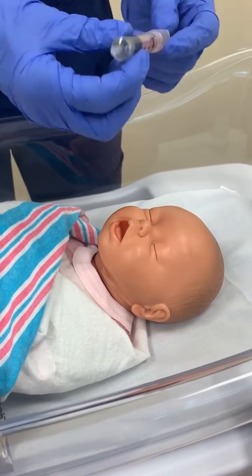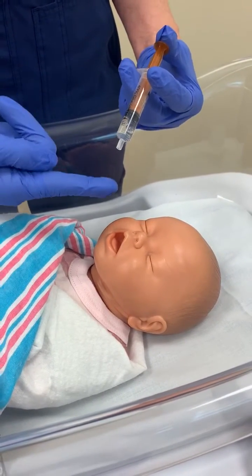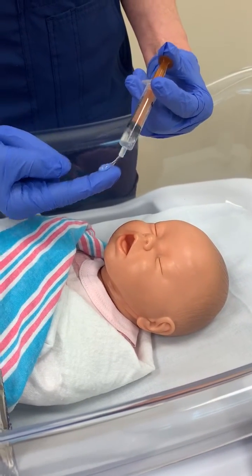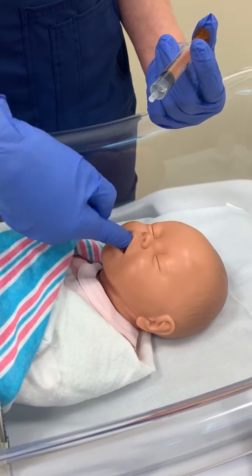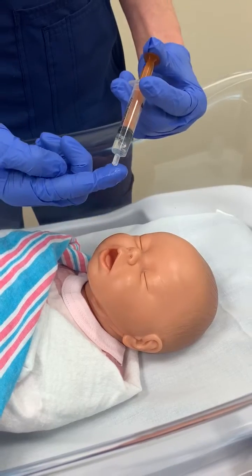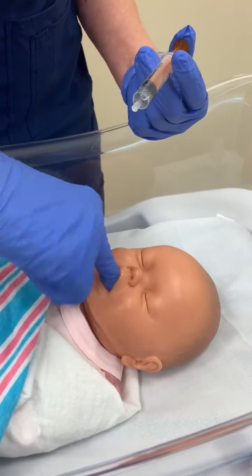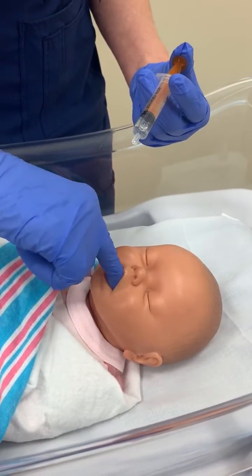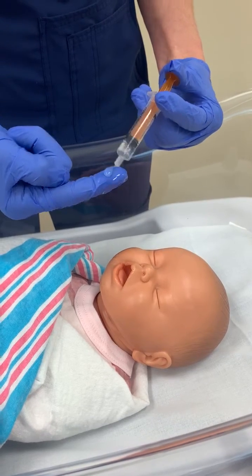The next thing I'm going to do is give this to the baby. This is not to be fed to the baby — it's to be massaged into the buccal cavity. So I take about a quarter of it, put it into the right side, and massage until it's absorbed. Then on the other side, put it in, massage until it's absorbed, and continue that until the gel is completed.